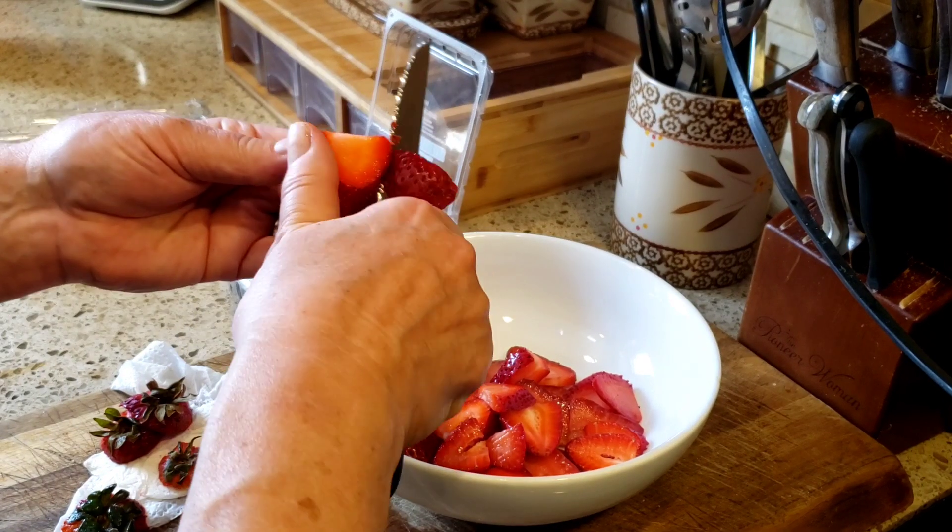While the crunchy topping is cooking in the oven, I have my blueberries and strawberries here. These strawberries have already been washed and I'm just going to clean them and slice them. I'm going to do all of the strawberries because I'm also making myself some vanilla strawberry ice cream for tonight — whatever I don't use for her parfait goes right into my ice cream.